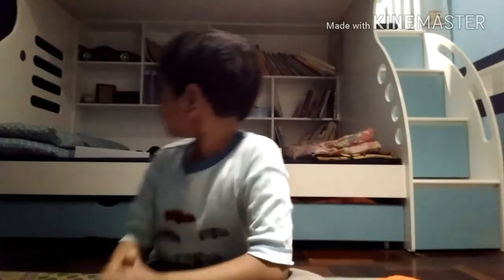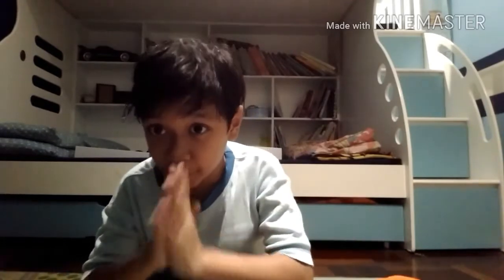Sorry guys if you can't hear my voice because my phone is quite slow. That's the end of the video. Thank you for watching. If you like my video, please subscribe, like, and leave a comment. Say something good about me — please don't be rude. Please share this to others.